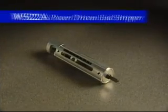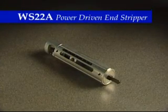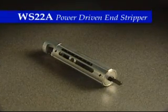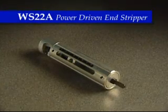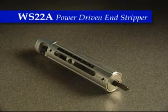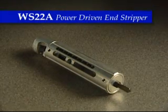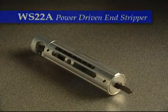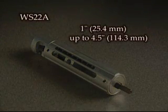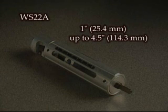The WS-22A is the larger version of the WS-68 Snap, with all of the same features of the end stripper including the bushing quick connect-disconnect feature, but is recommended for larger 1-aught AWG to 1,000 MCM cable sizes. The WS-22A precisely strips lengths from 1 inch (25.4 mm) to 4.5 inches (114.3 mm).